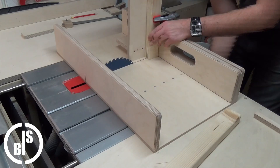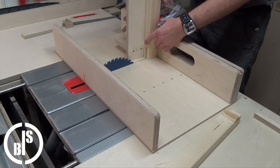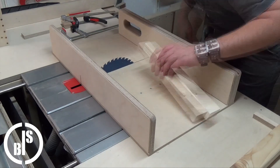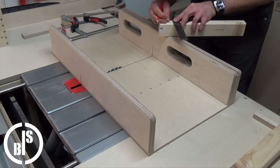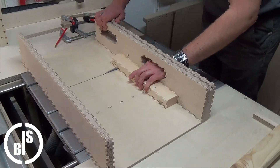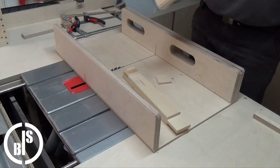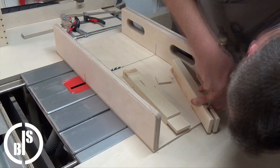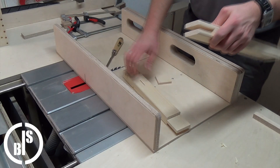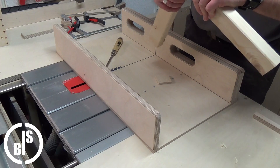Now I cut the rest of the mortise and tenon out. I clean out the mortise a bit with the chisel. And tada! A perfect fit. And that works every single time.